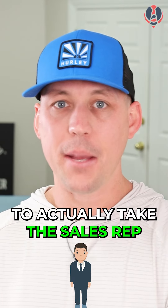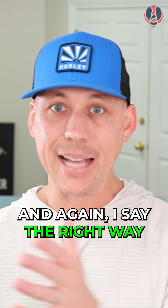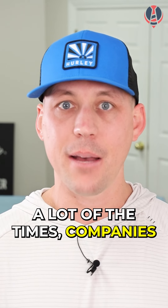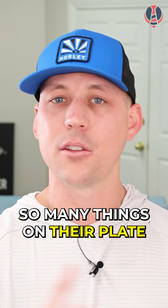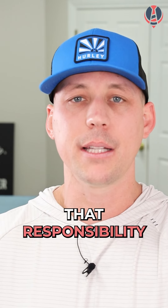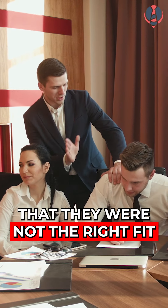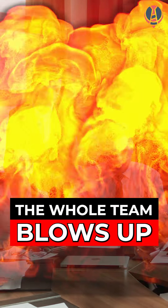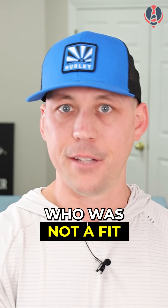Here's what it looks like to actually take the sales rep and transition them the right way into sales management. A lot of the times, companies are in so much pain to find a sales manager — they have so many things on their plate and just want to delegate that responsibility — so they transition a sales rep too quickly, realize it wasn't the right fit, and the whole team blows up and they have to restart. Just like hiring an outside sales manager who was not a fit.